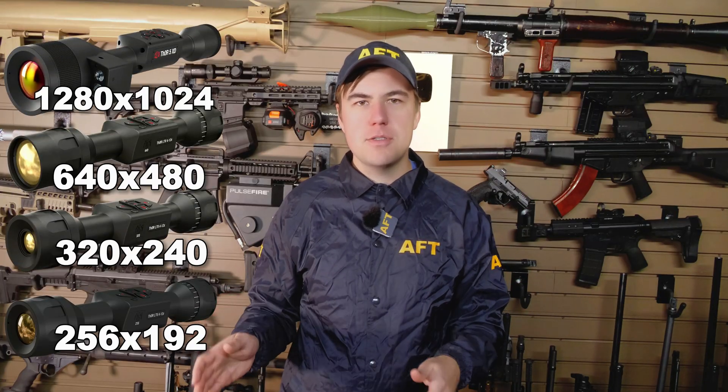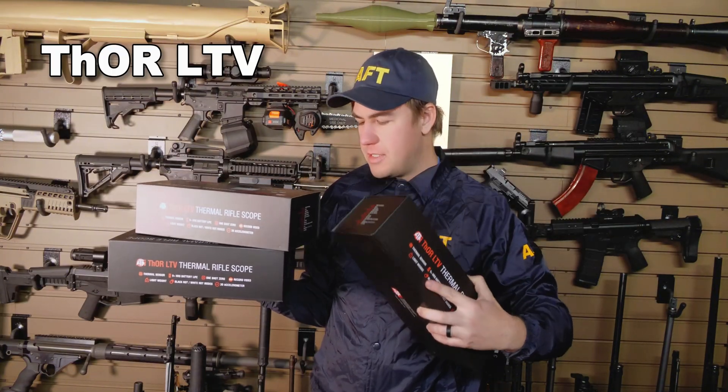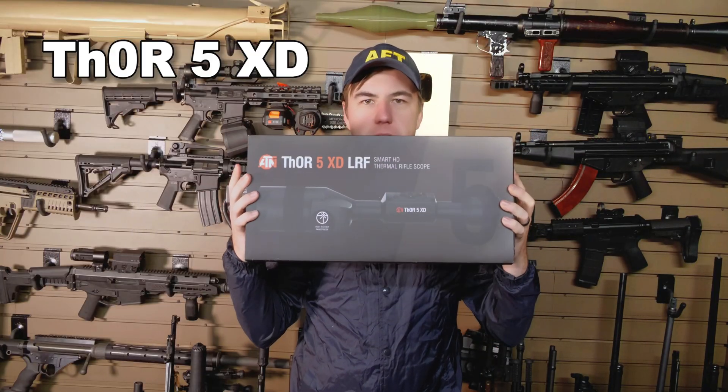I reached out to ATN and they were willing to provide four thermal scopes at four different sensor resolutions, all with the same base magnification. We have three of the LTV series of scopes at 256, 320, and 640. And for our super fancy 1280, we have the Thor 5 XD.